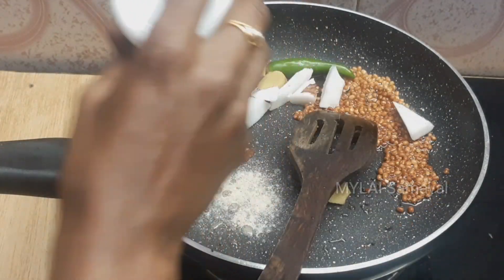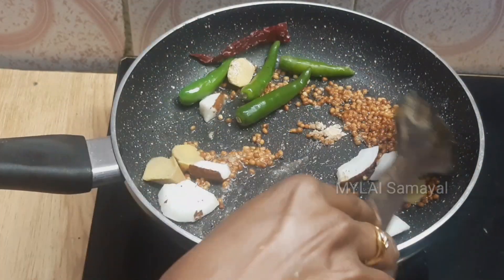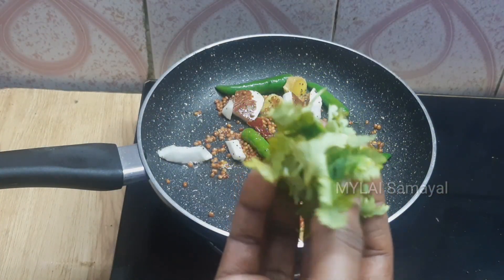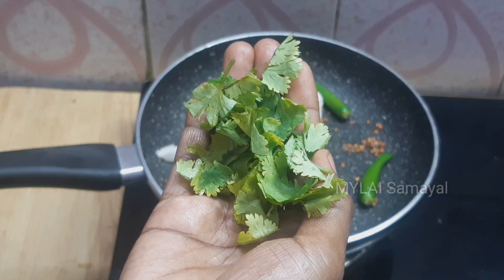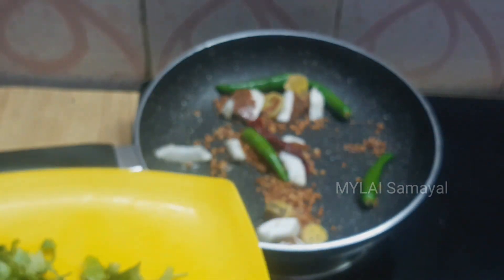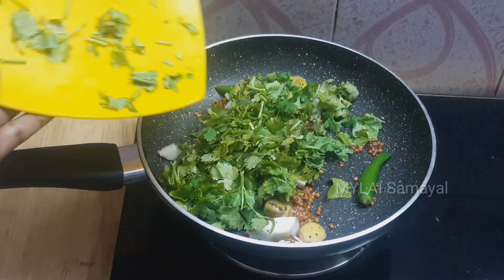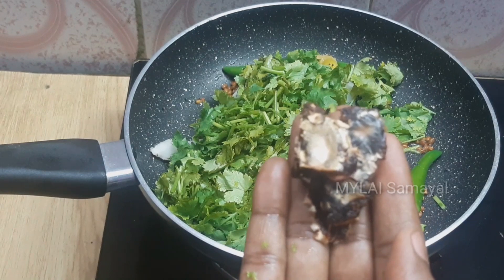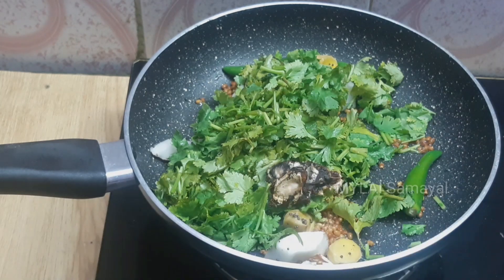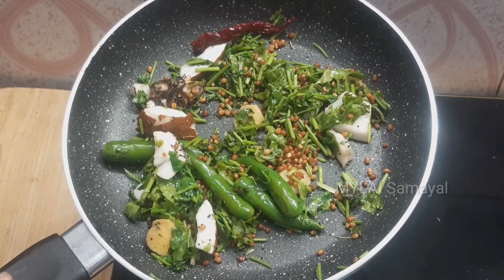Add 1 teaspoon of salt, then add 1 cup of salt. Put a cup of salt in a mixer jar.